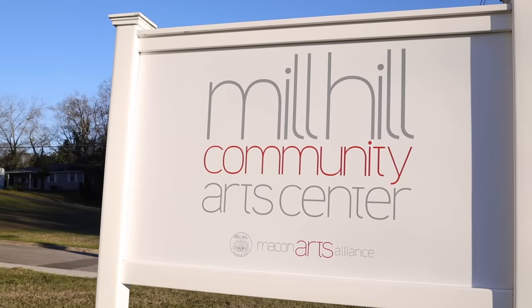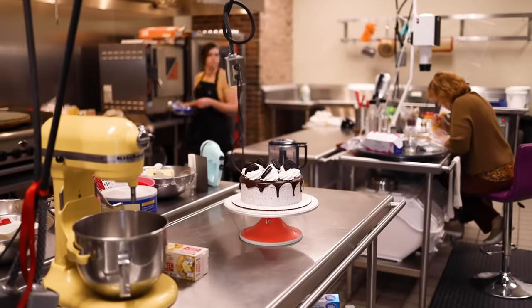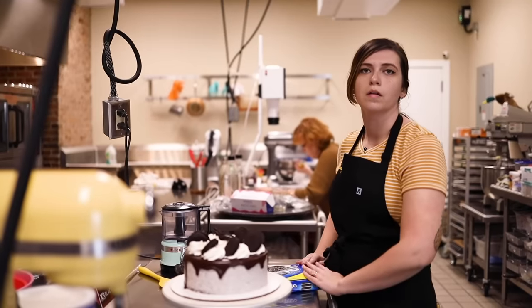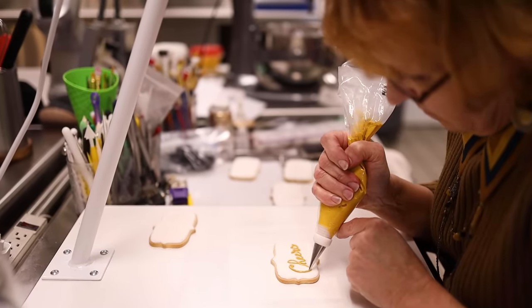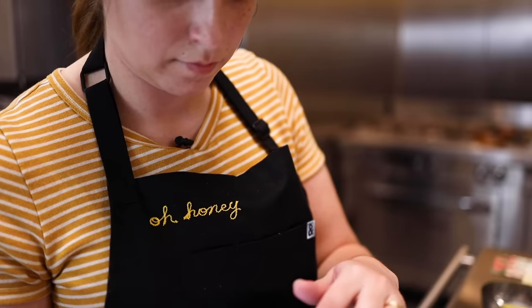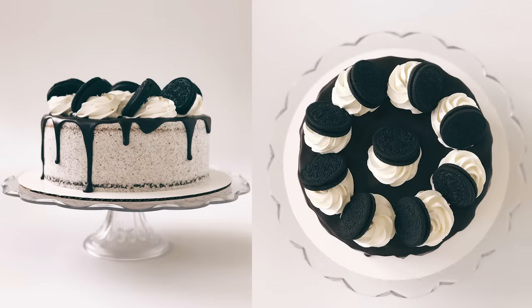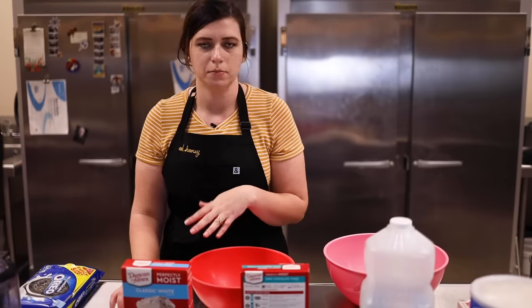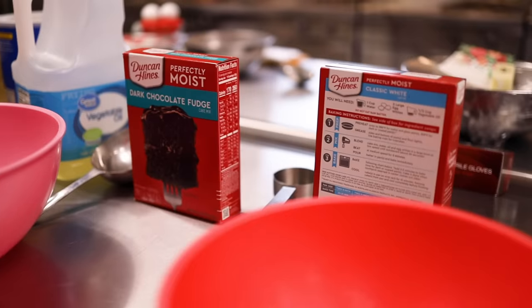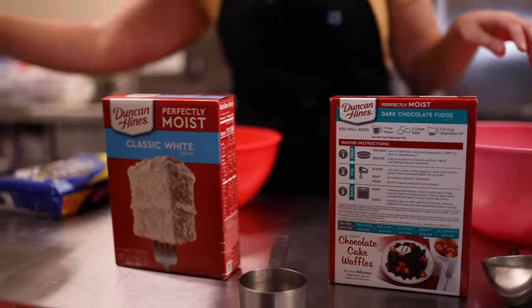Including what's the point of making anything from scratch? Field trip to the Mill Hill Community Arts Center in Macon, Georgia, where the Mill Hill Bakers Collective is run by my friend Adriana Horton. It's a low-cost, shared kitchen space for indie bakers who have their own respective businesses. Adriana's business is the Oh Honey Baking Company, and she makes my favorite cake, which is a cookies and cream cake. First, she's going to make it from her favorite box mix — one chocolate and one vanilla to make an Oreo cake. Duncan Hines is my main squeeze. It's just the most consistent, and it tastes less like chemicals.